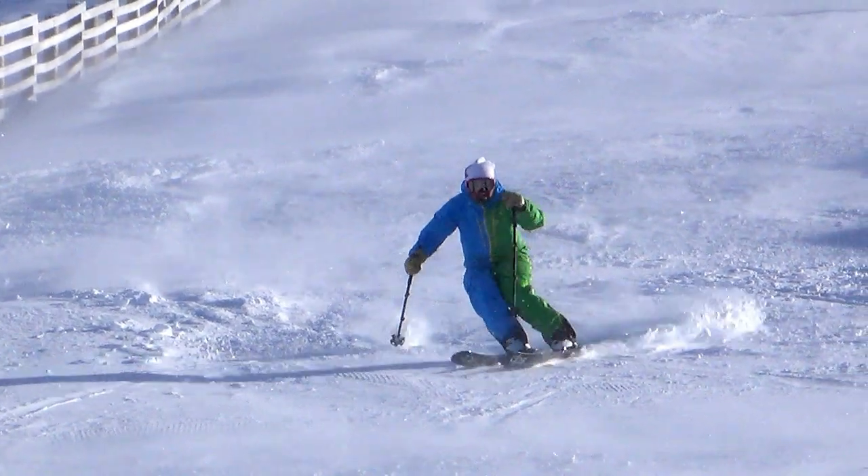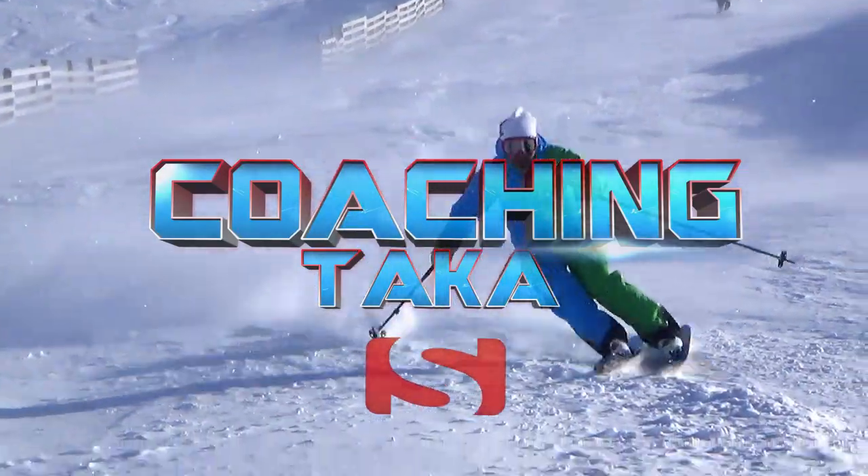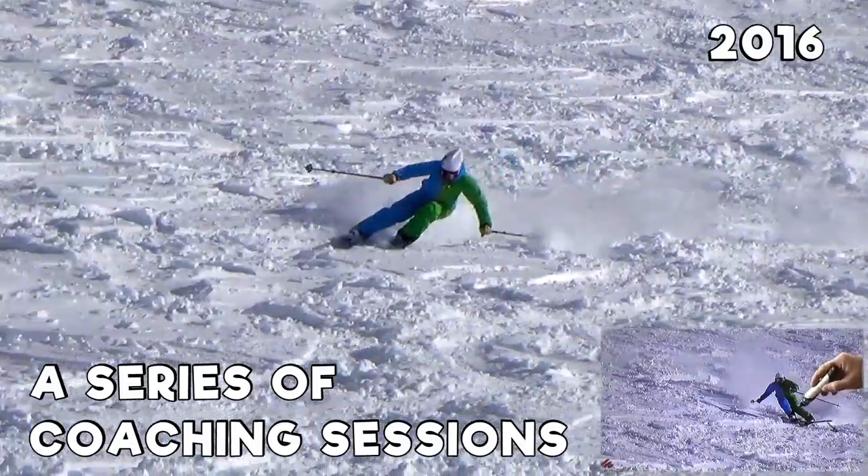Hi Taka, this is Klaus with a little preview of the video I just made for you. Some great shots from your training with us in New Zealand as well as the shots that you just sent me.